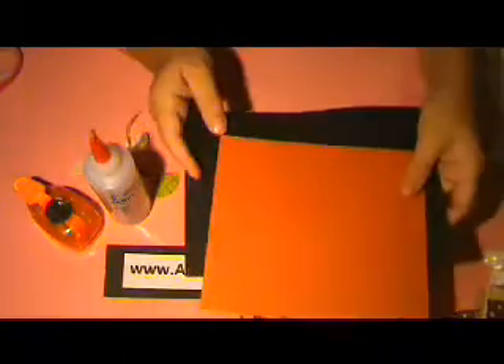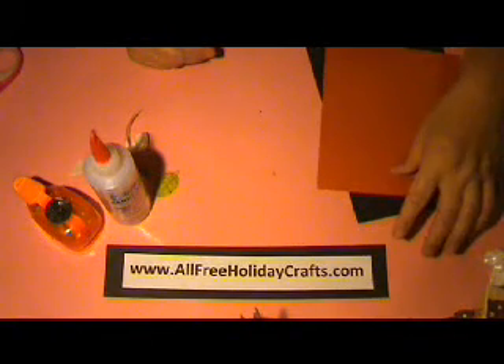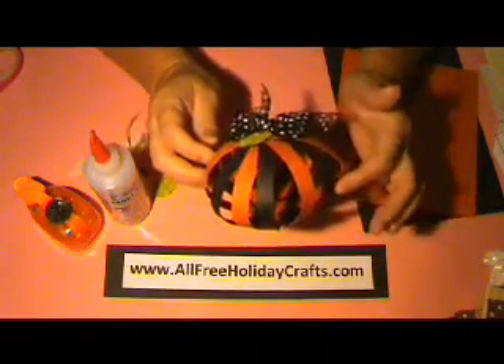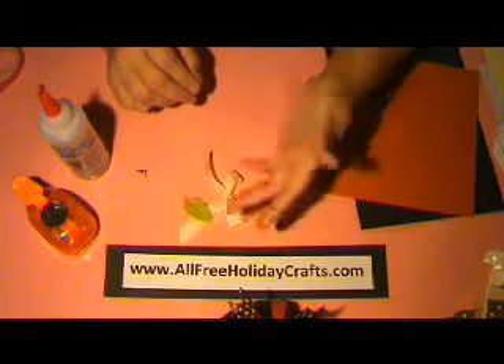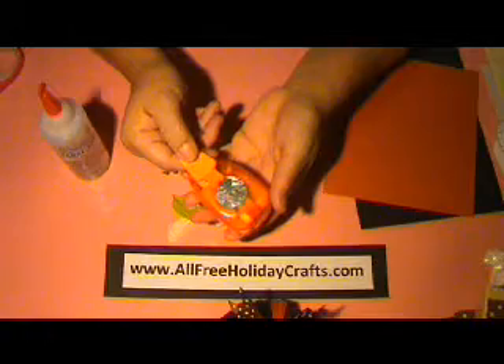The supplies you're going to be needing are some paper — you can use construction paper or card stock — and you're going to need at least a 7 by 6 inch piece of paper. In this pumpkin you can see I've alternated colors, so if you'd like to do this you'll just need black and orange paper. The next thing you're going to need is some ribbon or a bow for the top of your pumpkin and a small leaf. This leaf is by Prima, but you can also cut your own out of construction paper. You're going to need two brads and a 1 inch circle punch, which will be optional.